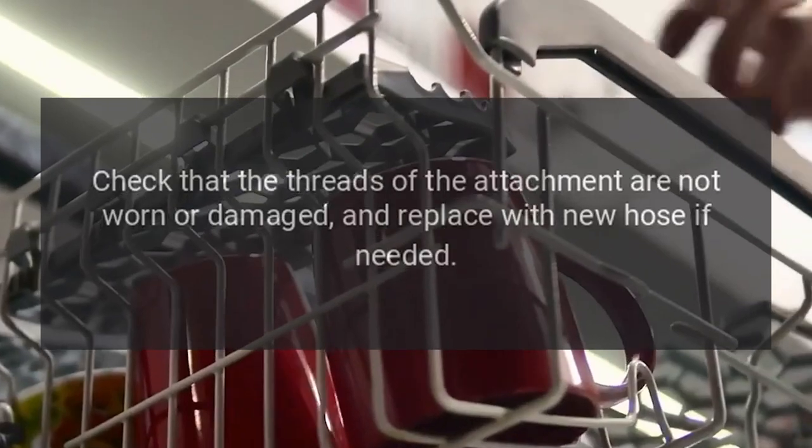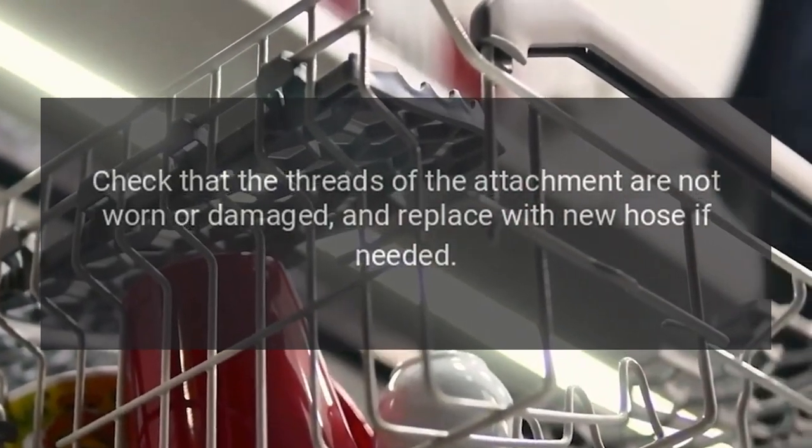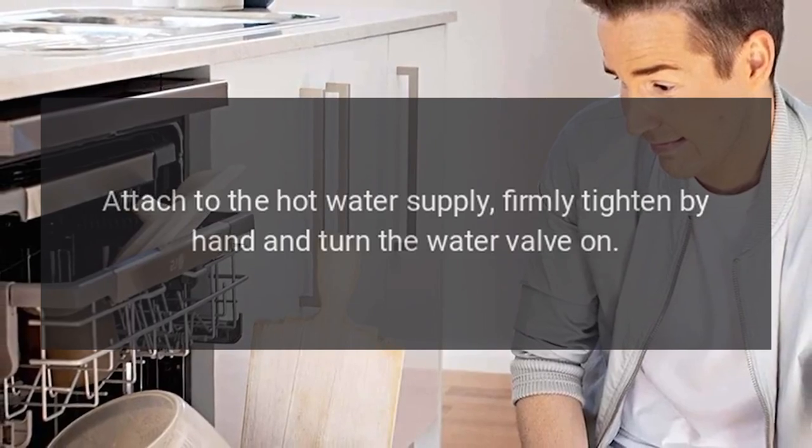Step 4 and 5: Check that the threads of the attachment are not worn or damaged, and replace with a new hose if needed. Attach to the hot water supply. Firmly tighten by hand and turn the water valve on.